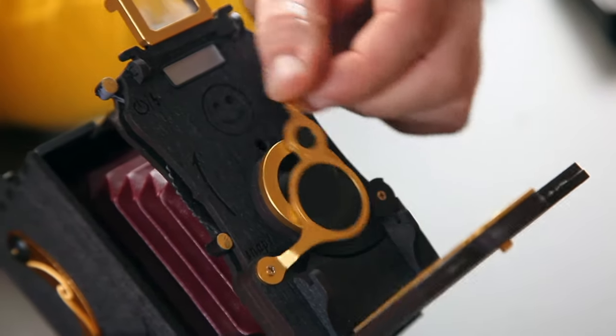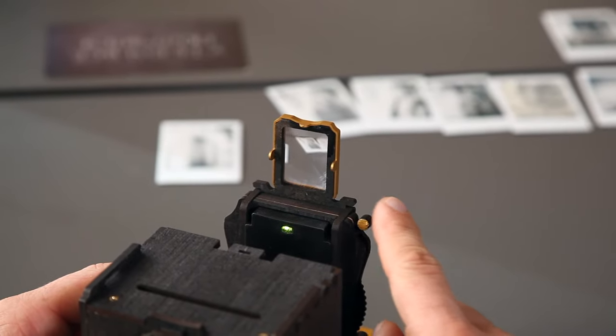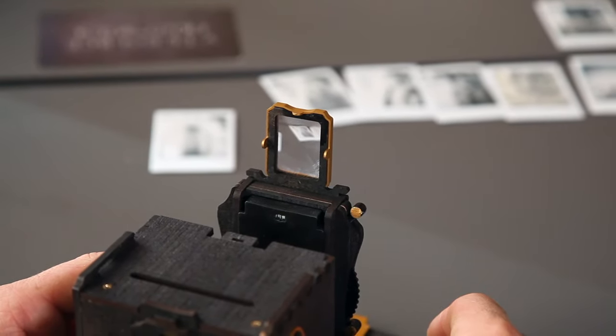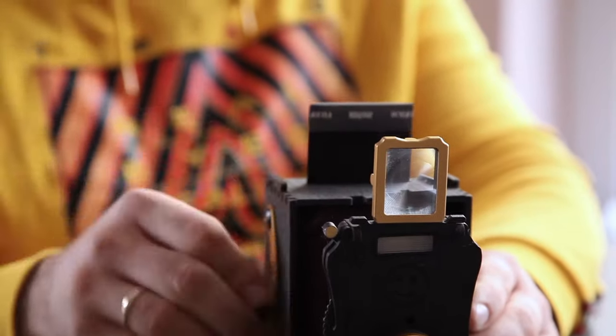You can use the integrated polarizing filter. The flash can be switched on and off as desired, and automatic exposure makes it easy to shoot while leaving you to enjoy the results.